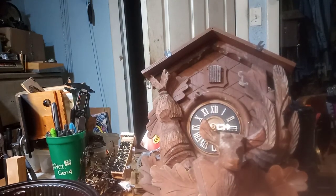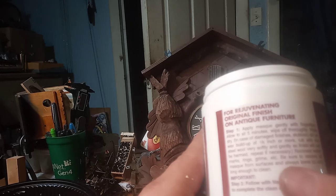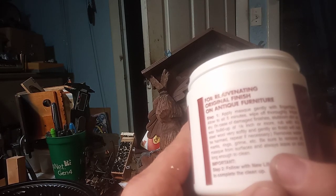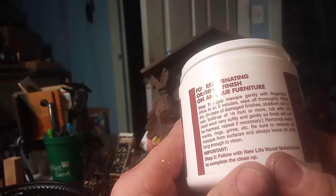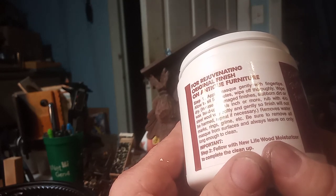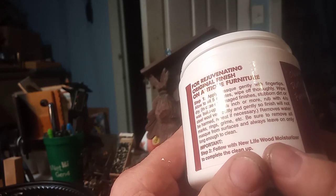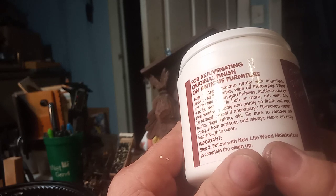Let me go ahead and open up the jar. The instructions say: apply mask gently with fingertips, allow to sit five minutes, wipe off thoroughly, wipe dry. In case of damaged finishes, stubborn dirt, or wax buildup of an eighth inch or more, rub with 4/0 steel wool very softly and gently so the finish will not be harmed. Repeat if necessary. It removes water mark rings, grime, et cetera.